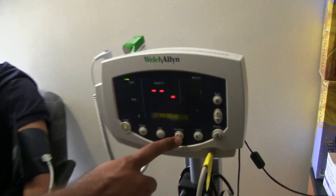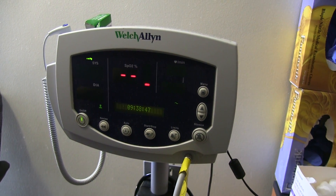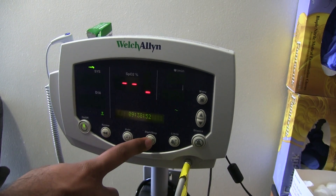Then all you do is click this button — it says start and stop — which will take their blood pressure. At the same time, this will measure the heart rate as well, so you'll get both values from that.